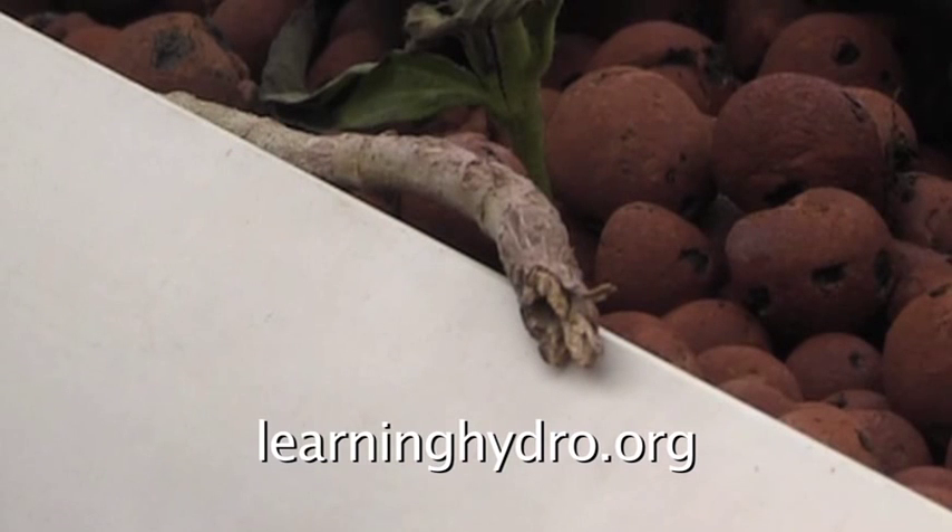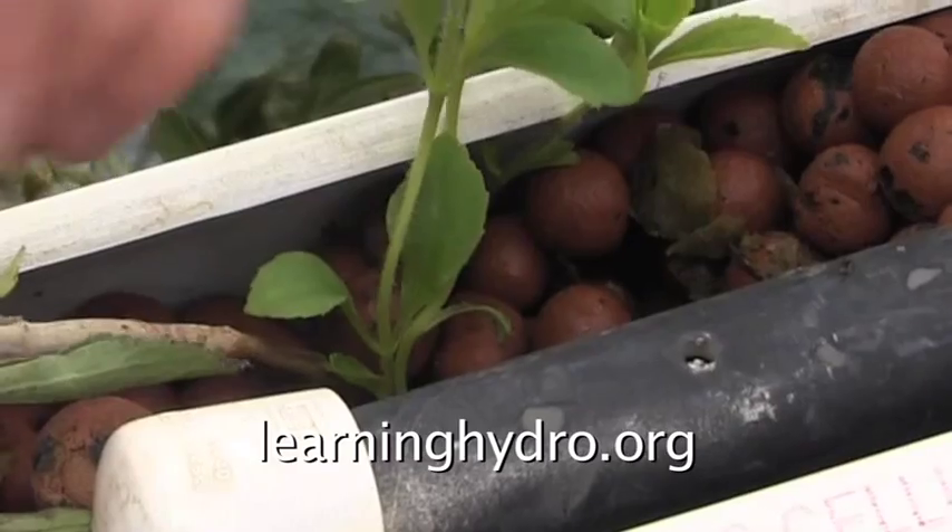This is a stevia branch that broke off in the wind. Previously, I had laid the branch horizontally through the clay pebbles with the hope that it would side branch — either root or send up shoots as mint does. This was months and months ago. Then the wind broke off this branch and I noticed this.